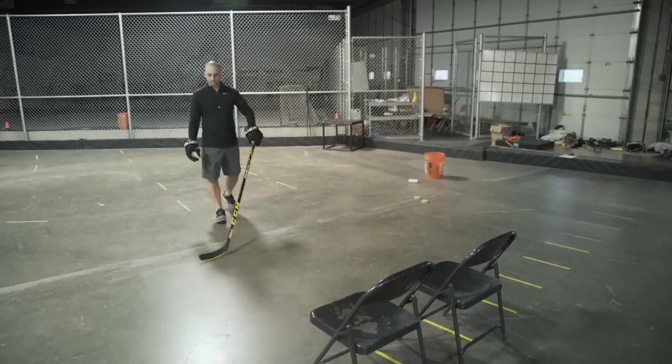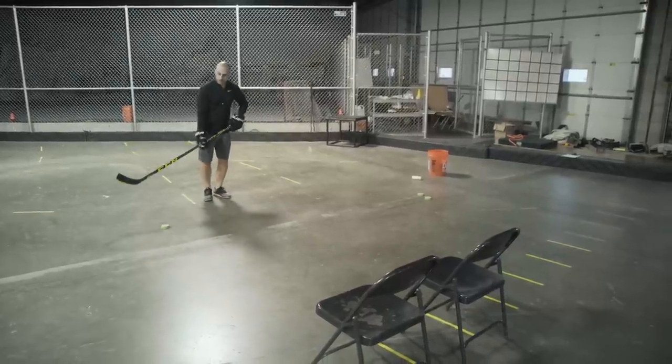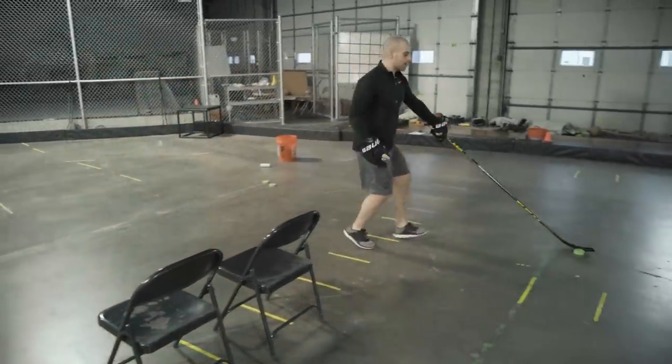The first drill is a fake shot with an extend to the backhand. Coming in on a defender, we're going to pull that puck back, fake that shot, then bring it and pull it out to our backhand.